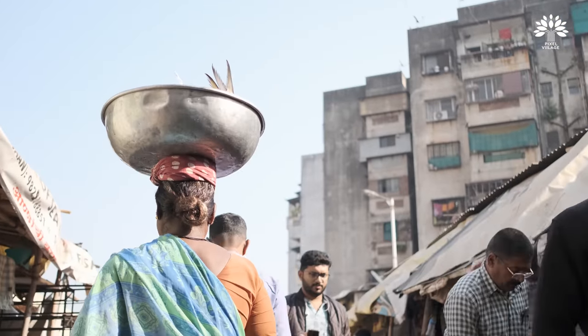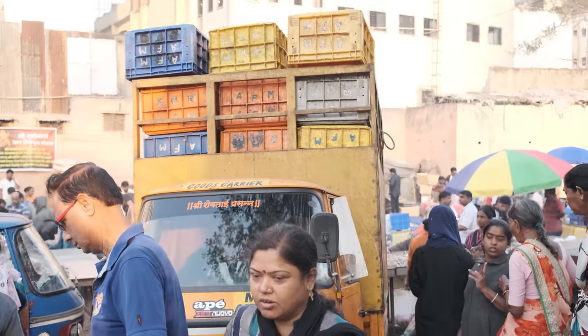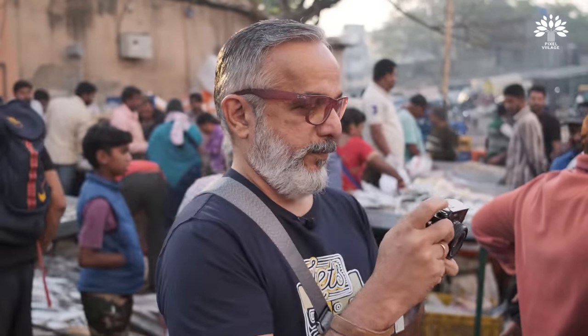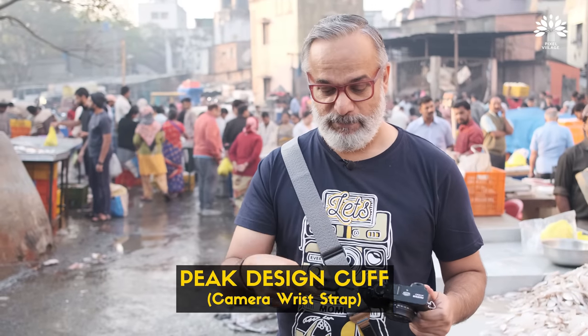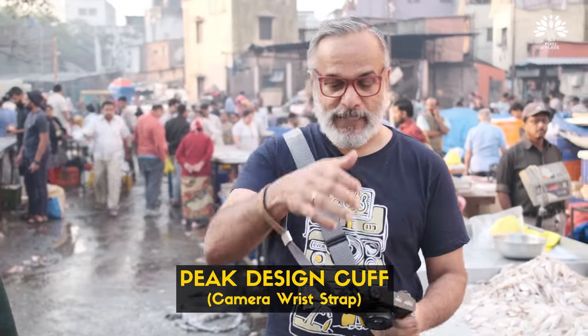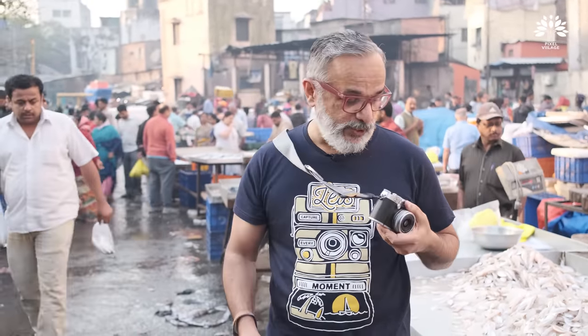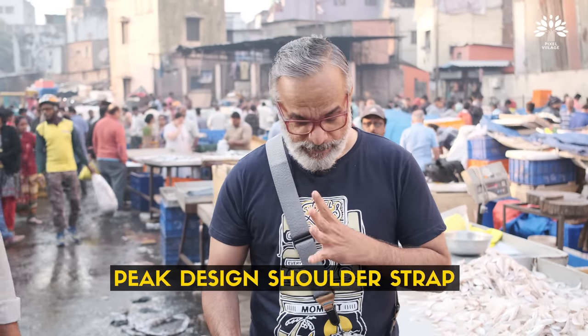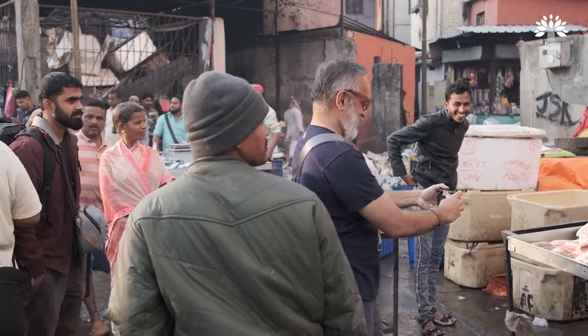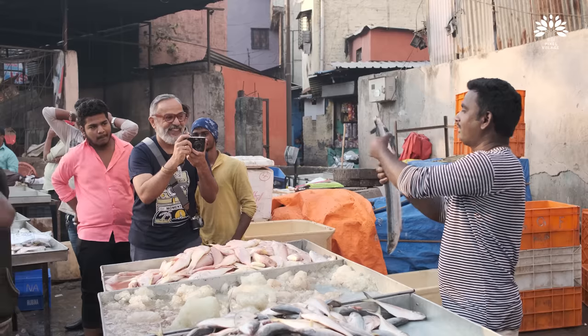We've come to this open fish market right in the middle of Pune city, and we thought that's where we will put this X100V to the test. I'm using a Peak Design cuff wrist strap, and I also have the old 100F which this camera is replacing. We also have a Peak Design shoulder strap. We're going to mix with the crowd, take some shots, and let's see how they fare.